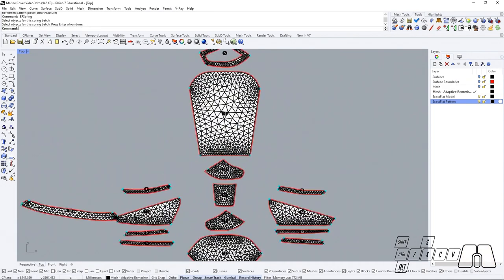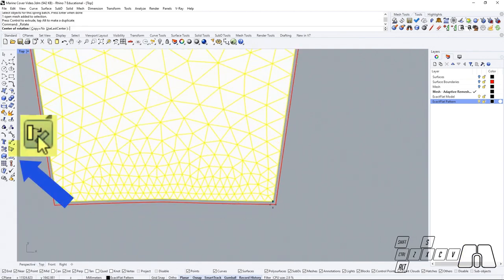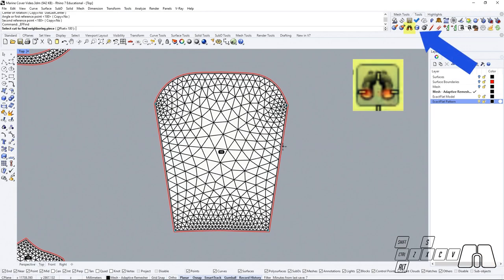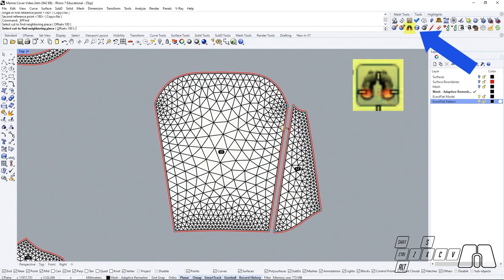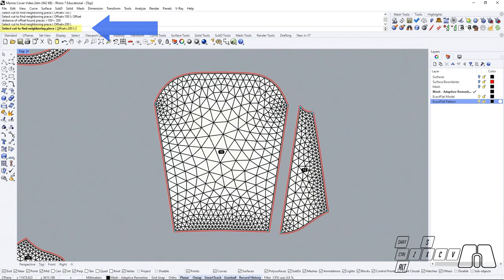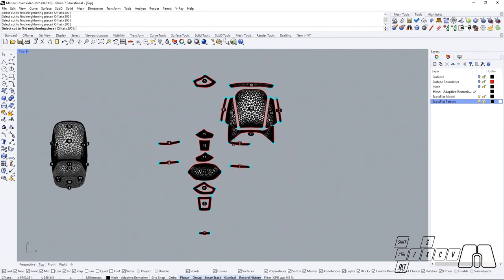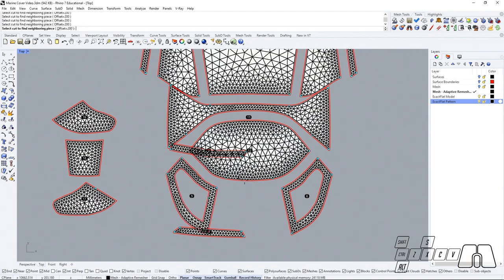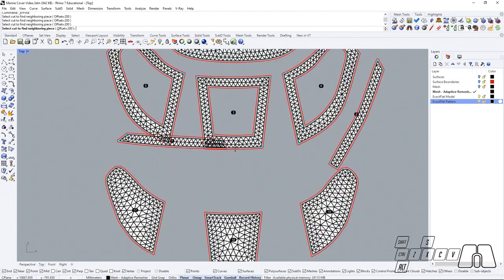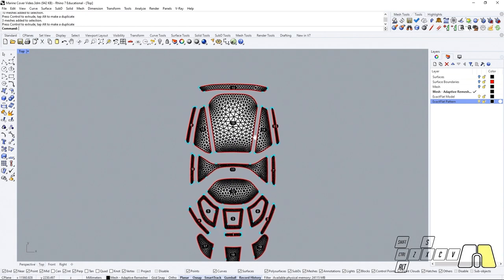Now that our pieces are optimized, we can start by organizing our model using the Rhino rotation tools. Then we could use the Find tool under the XactFlat features for placing our neighboring pieces next to the repairing piece.